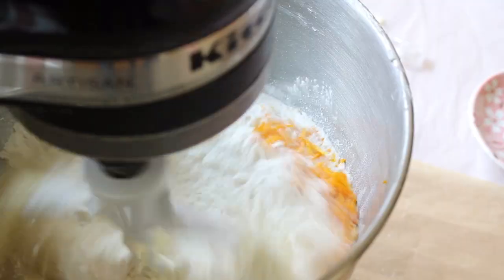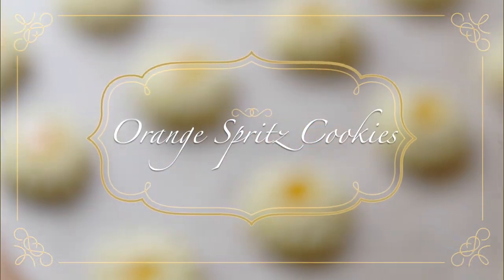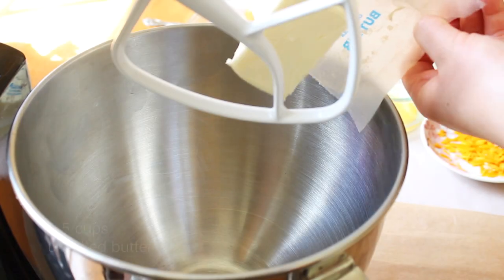Hey guys, it's Jessica and welcome back to the Sugar Crystal Kitchen. Today I'm going to be showing you guys how to make these delicate and adorable orange spritz cookies, so let's get right into the recipe.